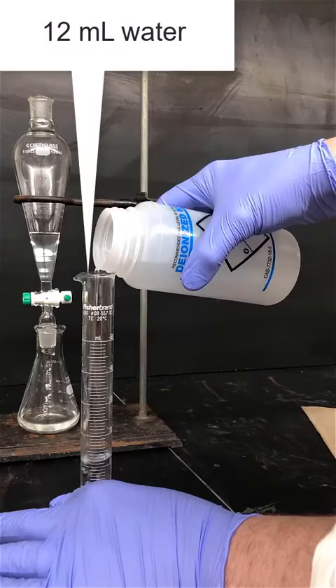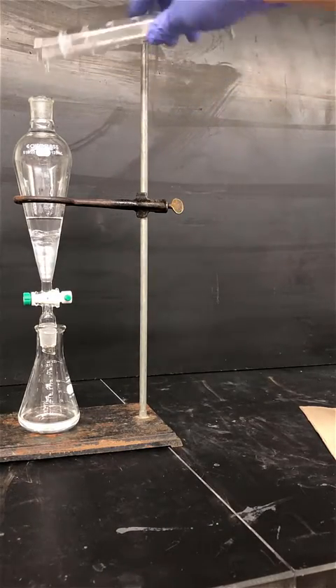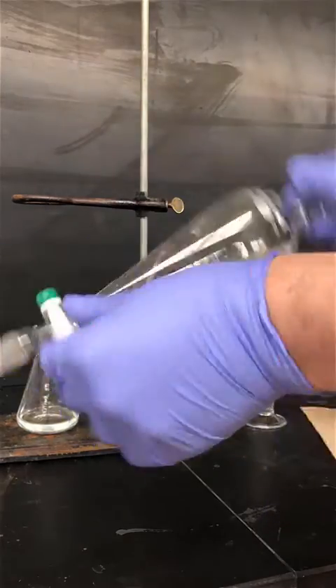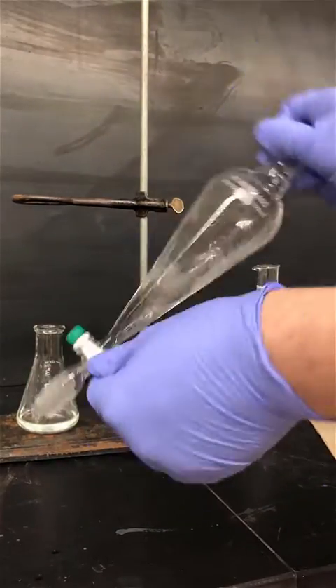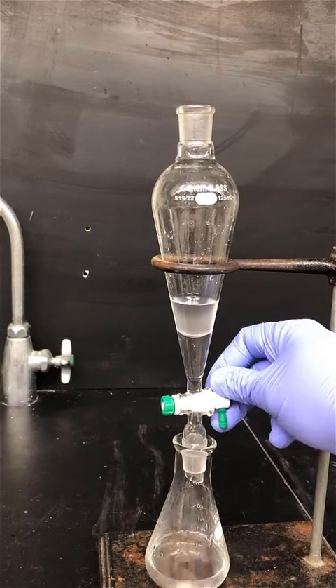Next, add 12 milliliters of water to the separatory funnel and shake it. This is going to wash the organic layer to try to remove some residual acid. Drain the lower aqueous layer out of the bottom of the separatory funnel.